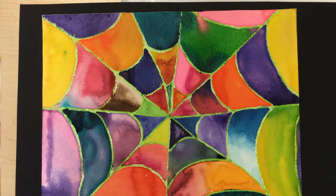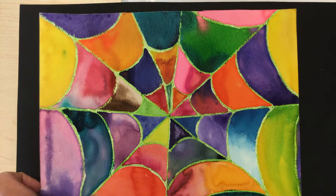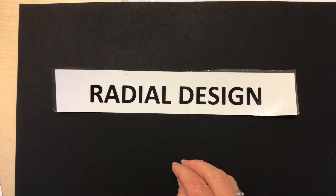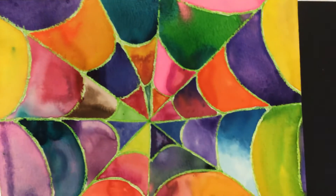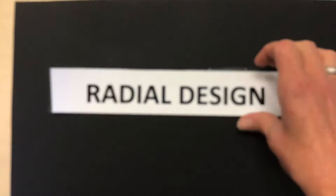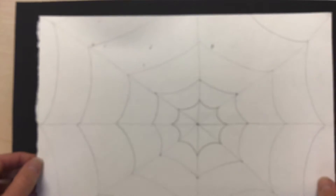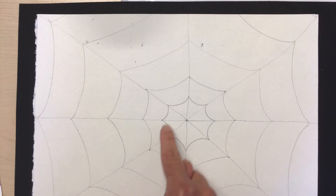Here is what your spiderweb could look like when you are all finished. Let me remind you where we were last week. The first thing we did with this project was to talk about a radial design — when you have lines radiating out from the center. All the lines are radiating out from the center of our spiderweb, just like when we did a snowflake. We used this idea of radial design to create our drawing and then added the curves to create the web.